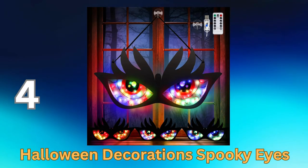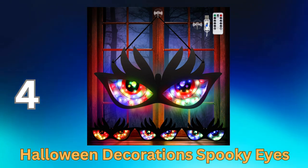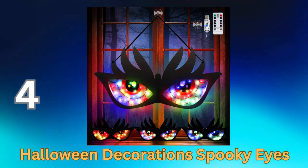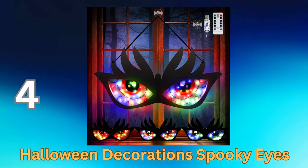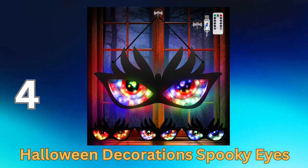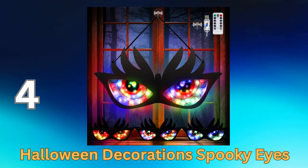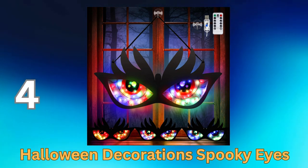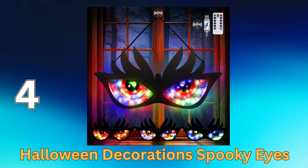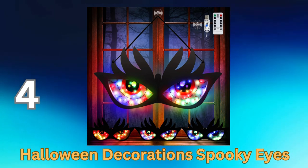Halloween Decoration Spooky Eyes are a captivating and eerie addition to your Halloween decor. These lifelike, glow-in-the-dark eyes can be placed on windows, trees, or any surface to create a haunting and mysterious atmosphere. With their ominous, piercing gaze, they're sure to send chills down the spines of your Halloween guests. These decorations are easy to apply and remove, making them a convenient choice for adding a spooky touch to your Halloween festivity. Illuminate the night and set the stage for a truly chilling Halloween with Halloween Decoration Spooky Eyes.